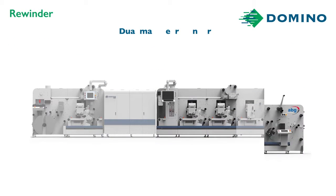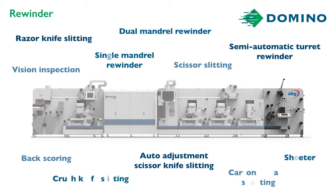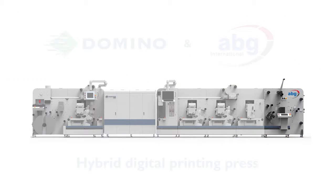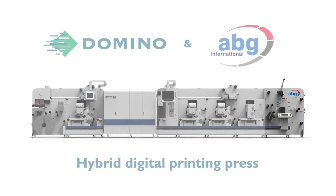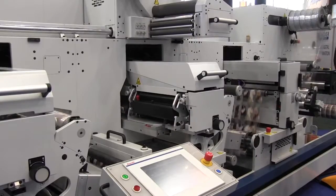AV Graphic are the market-leading brand for turret rewinders. Imagine a digital press that can take single web through to finished product in one process. There you have it — my bespoke hybrid digital label press that's fully upgradable in the future.